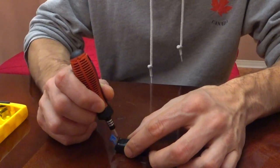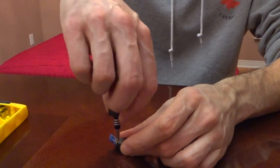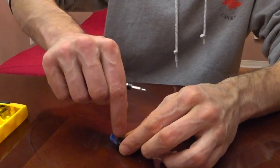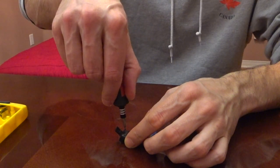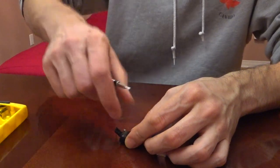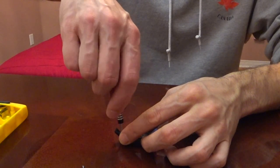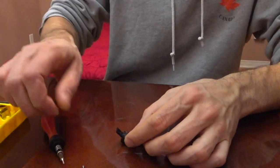Let's remove the screws — screw number one, screw number two, screw number three. Make sure the bit is seated in the screw before you start turning, otherwise you can shave the head of the screw and then you won't be able to unscrew it. All the screws are counterclockwise to unscrew and clockwise to screw in.